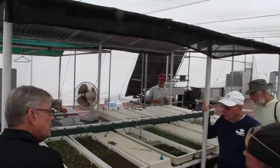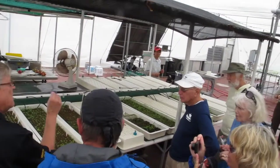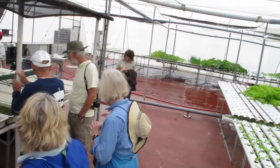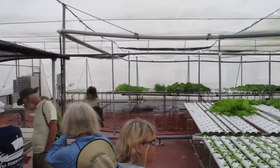Once they get their little leaves that pop out here — the two little leaves — then he transfers them over to about the first 50 rows of that table over there. And that's where they get hardy and the first leaves come out and get kind of strong.